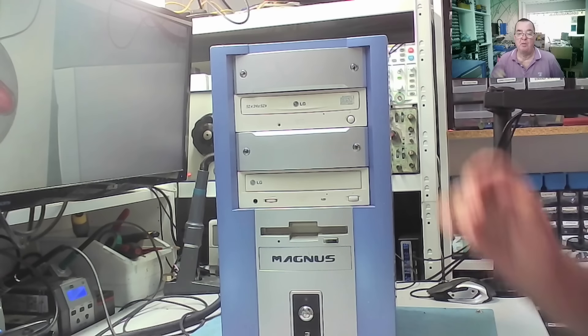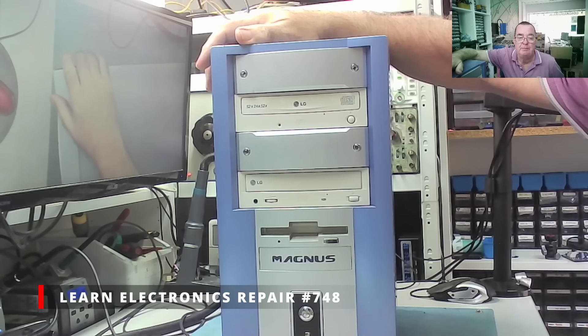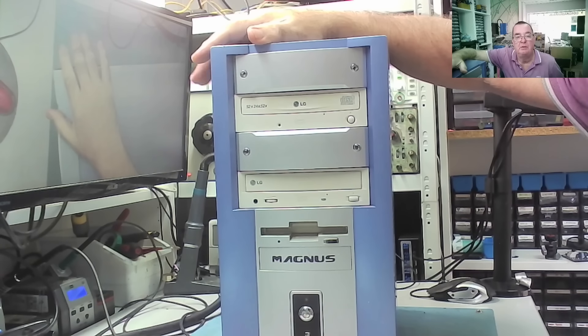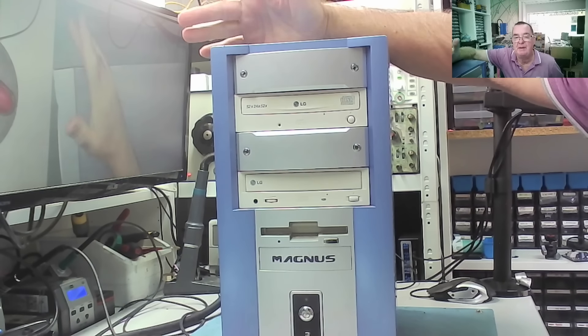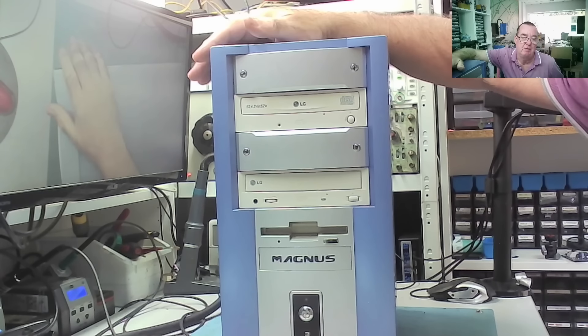Hi guys, it's car booty time again. We're going to look at some more of the computers I got at the last car boot sale. This is the one that actually made the video — you can see there were six of them. I showed two of them on the previous video, and we'll do two more on this one.